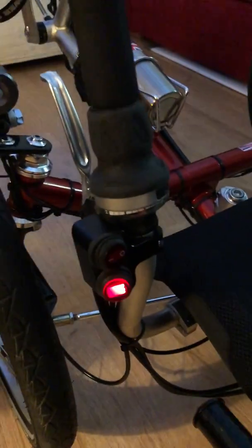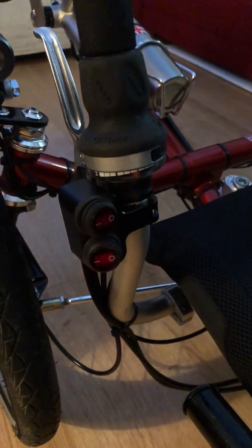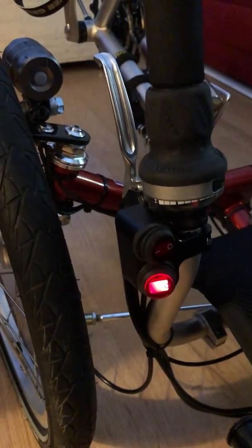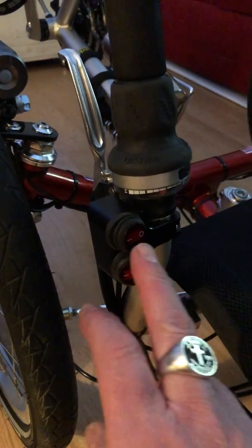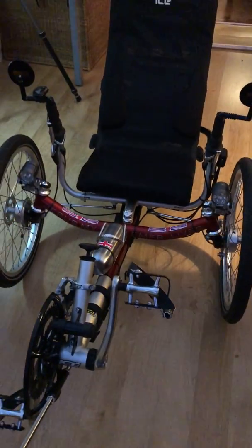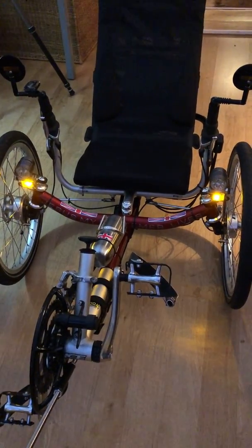Pretty decent lights on this now. The great thing with this double switch is you wire one switch to each side - the top switch controls the right side, the bottom switch controls the left side. But if you want hazard warnings, just press them both on at the same time and you've got your hazard warning lights.